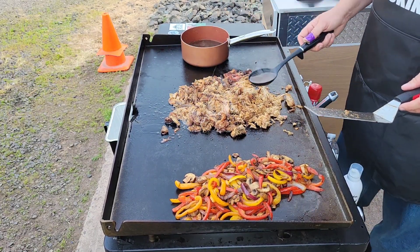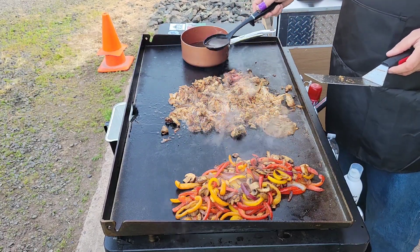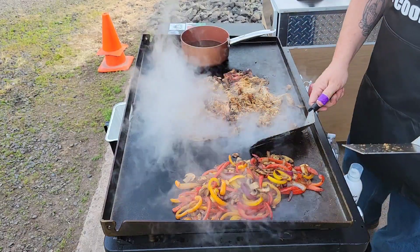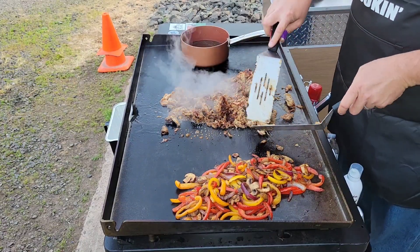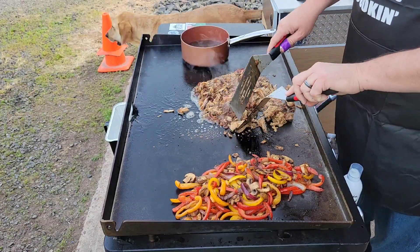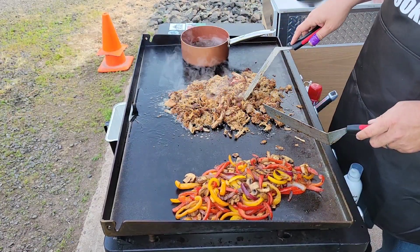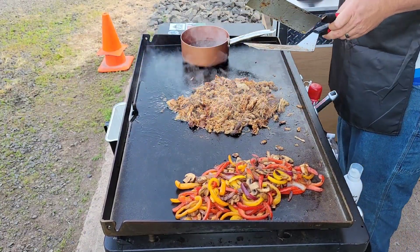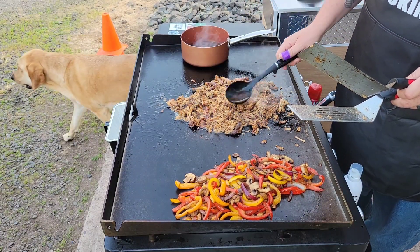Grab some of this au jus — oh my gosh, that smells so good. You're just reintroducing some moisture back into that meat. I'm gonna add a little bit more au jus to this.